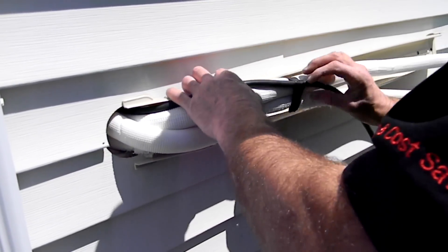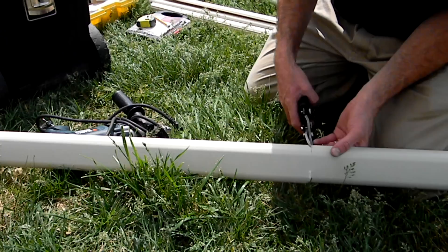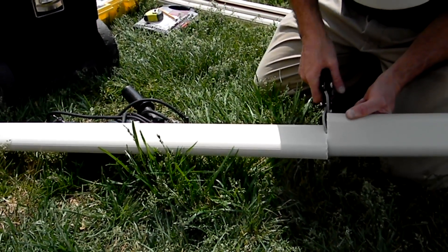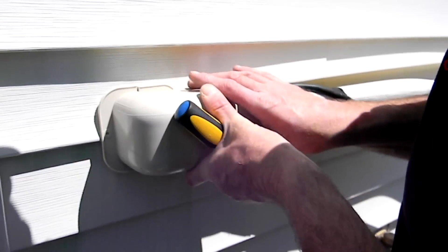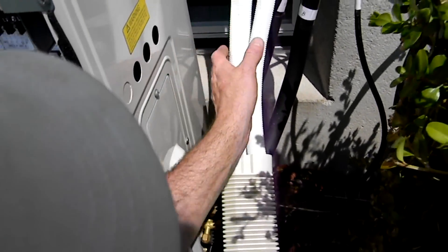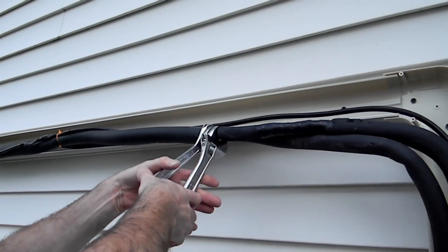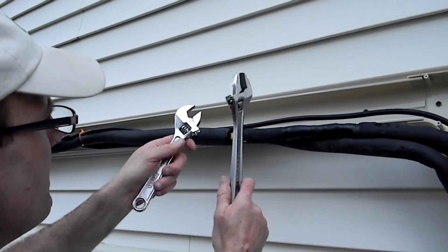We recommend using the optional lineset cover to protect the tubing, prevent air and rain infiltration, and to provide a more attractive finish on the job. The lineset cover can easily be cut with a pair of shears to fit the correct length. Fill the hole to prevent air leakage or pests from entering the building before placing the caps on the entrance elbows. Slide any flexible covering over the pipe and wire bundles before fastening them to the unit. If the tubing needs to be extended, make the extensions after the backing is in place. Tighten all connections and do not enclose until all leak check operations are performed.